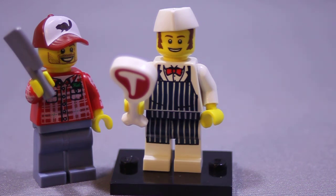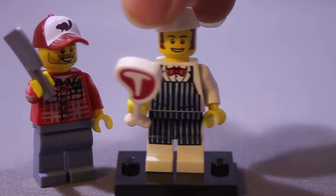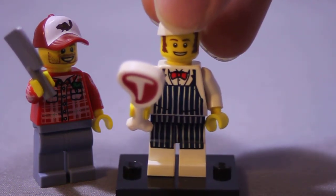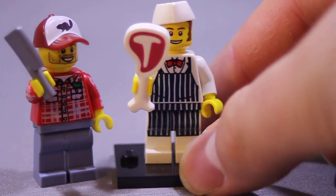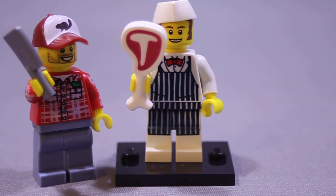Anyways, this is the butcher. I'm pretty happy with him. He's got the cool little smock, the little bow tie, the meat, and really nothing on the back — it's all kind of in the front. Nice, unique little figure. The meat cleaver and the T-bone steak might almost make it worth the price of admission. If you do LEGO cities, he could easily double as an ice cream shop guy or something like that. Anyways, I'm over and out.